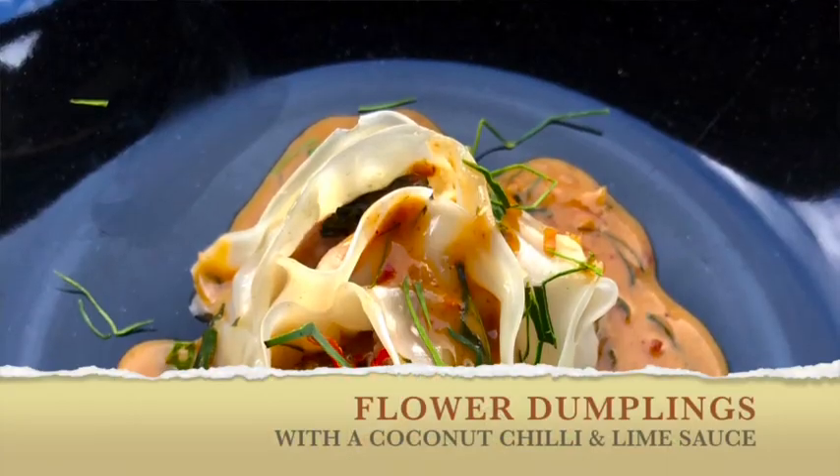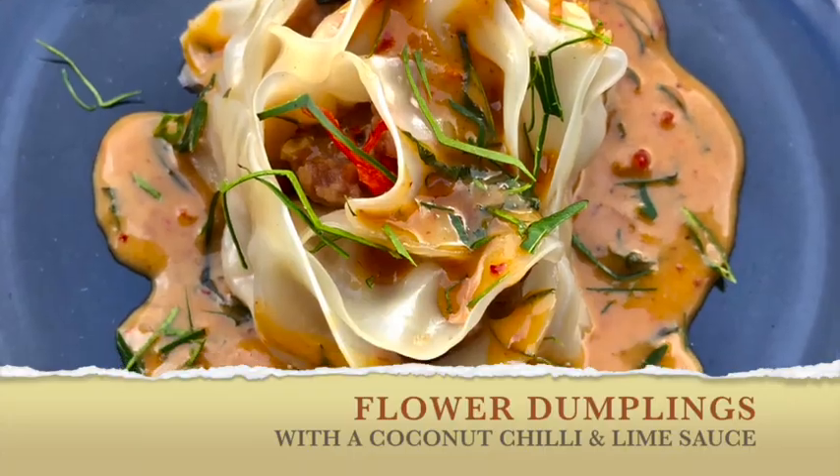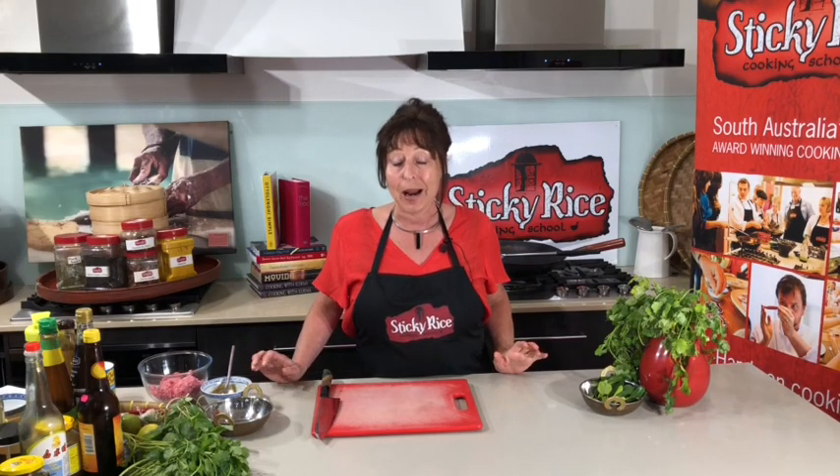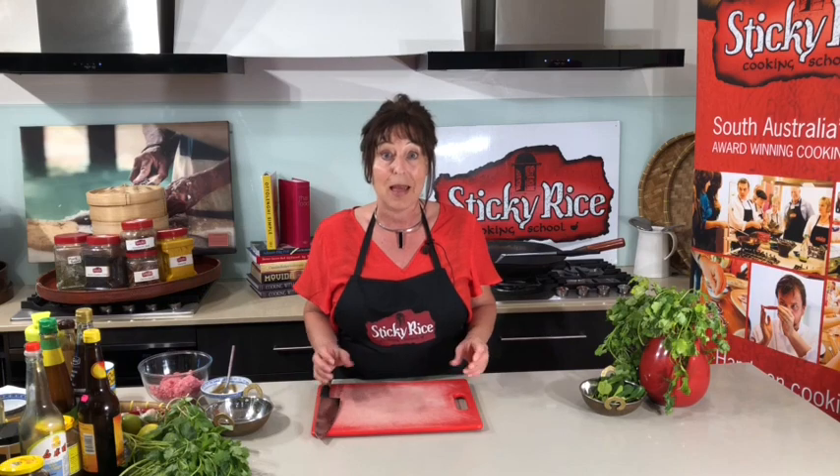Today we're doing some flour dumplings with a beautiful next level coconut chilli and lime sauce. It's a really simple recipe and I know I start off by saying this about all recipes, but this is going to surprise you. Dumplings can sometimes be a bit fiddly, there can be a little bit of preparation, a few dishes being created along the way and it all gets a bit of a hassle. These are not — these are simple and they're the best tasting and best looking dumplings I bet you're ever going to make.